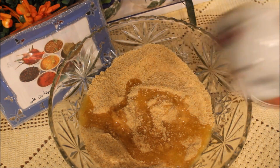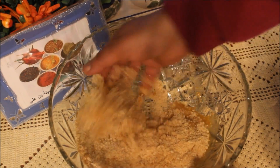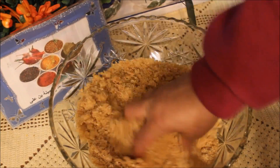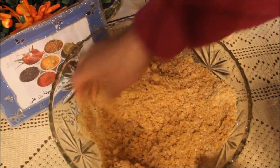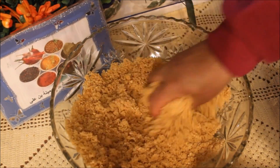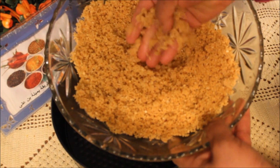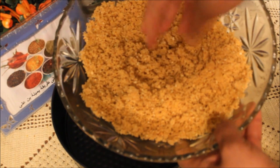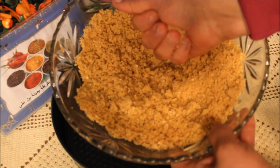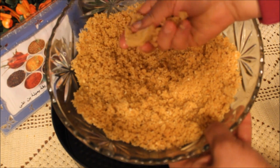نحط الزبدة الذايبة ونحط الشحور اللي هو عسل طيب في الدقر، نحرك بيدي، نبسسهم الكل مع بعضهم. كملت خلطت البسكوي والزبدة والشحور اللي هو العسل الطيب عسل منزلي. شوفوا القوام بتاعه، يتلم مظرش مفتفت.